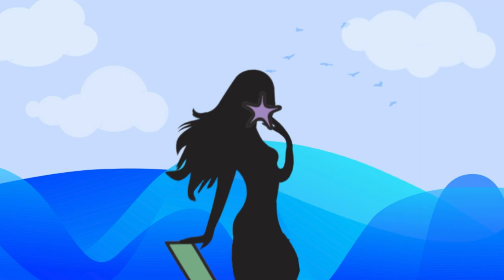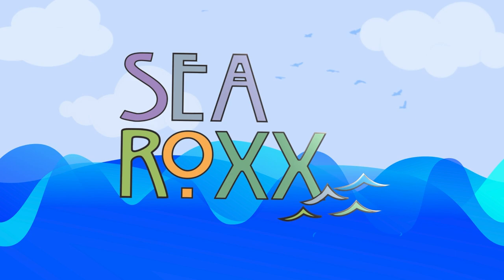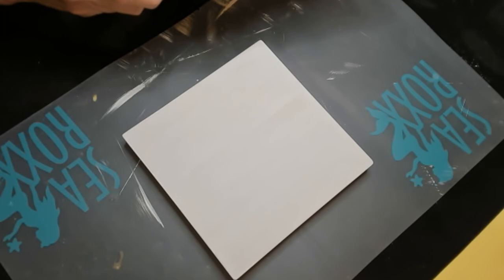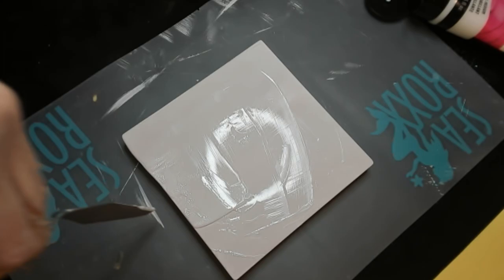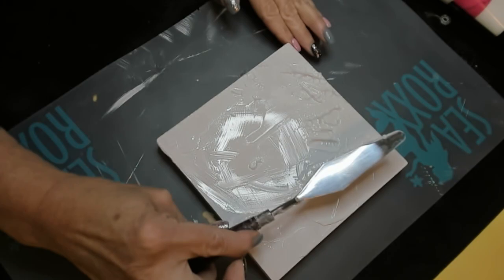Hi and welcome, Sea Rockers — I'm glad you're here today. Jumping right in, we're going to start on our background. I'm using a gloss gel medium by Liquitex and my palette knife, and I'm just going to squirt it on here and create some texture. I'll make sure to let this dry before we go any further.